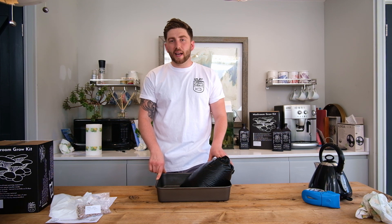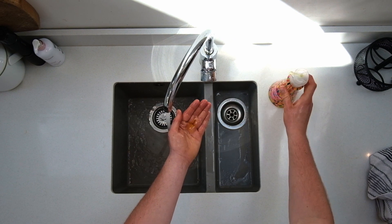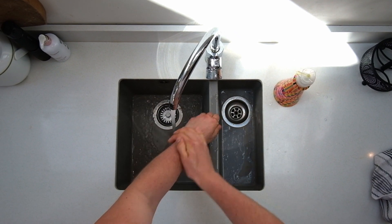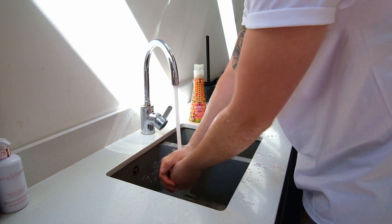It's really important to have a clean workspace, so wash your hands and forearms thoroughly with soapy water before handling any of the spawn or the substrate. After you've done that, you're ready to move on to mixing.